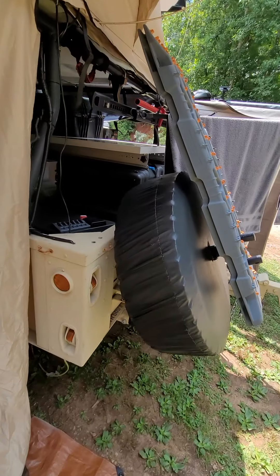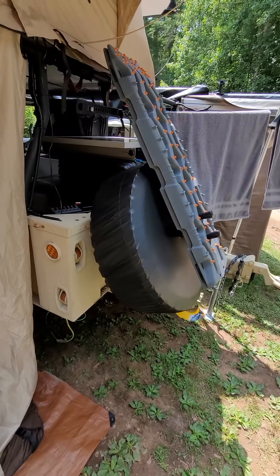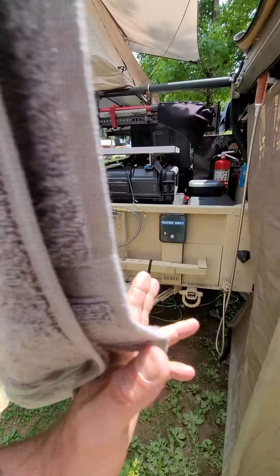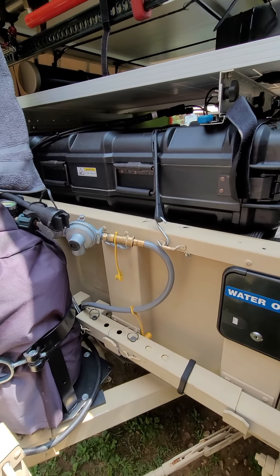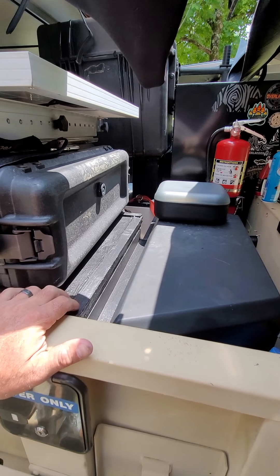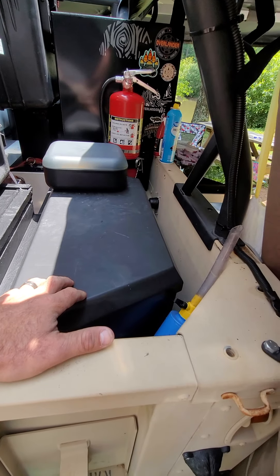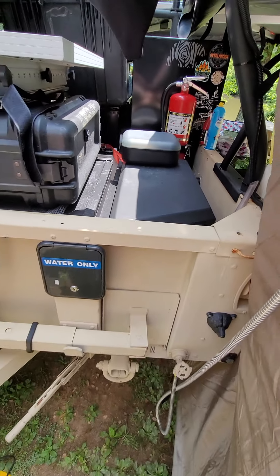I've got the car up and I've got my spare, coming out with an ARB track. I have a 30 gallon propane tank. I have our fill station that goes into our 50 gallon — a little box I built for it. This tongue box houses the pump, filters, and then the gauge that reads how many gallons you use.